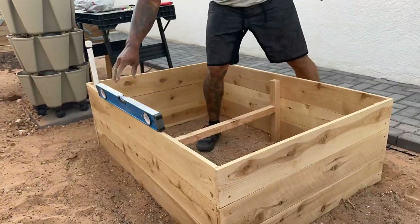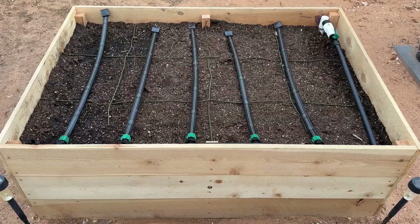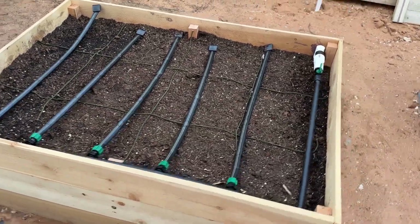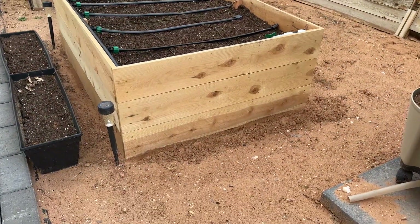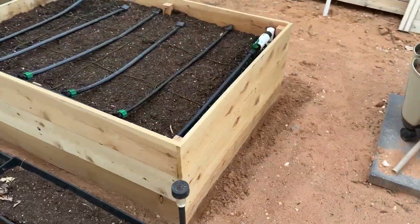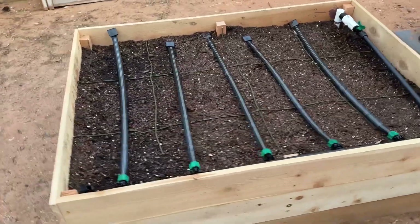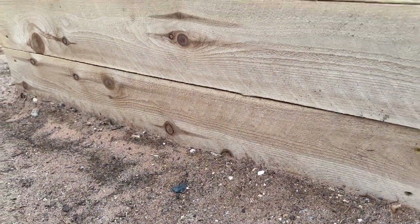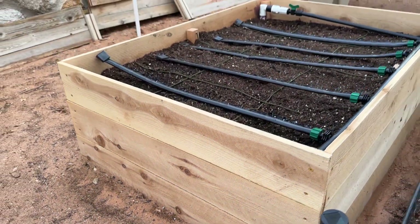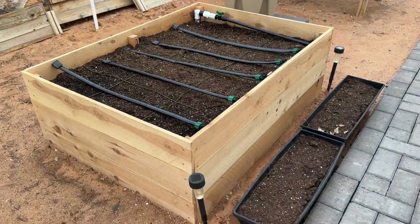Now all you have to do is lasagna layer your raised bed. If you don't know how to do that, check out another video of mine or other gardener videos on how to fill up those raised beds more economically. Then plant your seeds! If you did this in your garden let us know, and make sure you hit that like and subscribe button if we helped you in any way. Thanks for watching!